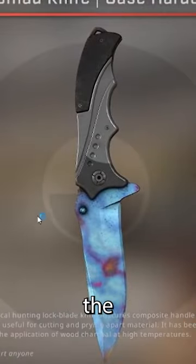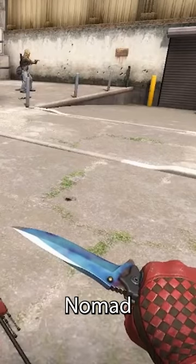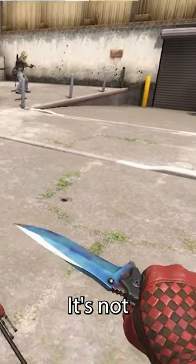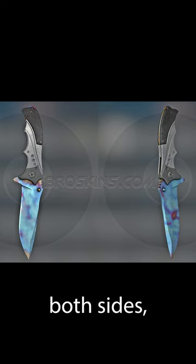About a year ago, a guy unboxed one of the craziest knives in the world — a .08 minimal wear Nomad Pattern 700. It's not listed anywhere anymore because it's in a private inventory, but this is what I consider the best double-sided blue gem Nomad Knight. It's almost entirely blue on both sides, but it's not the number one pattern.